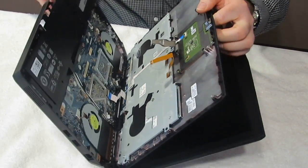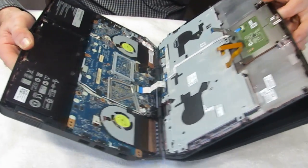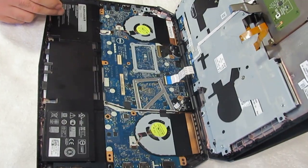Catch the keyboard so you don't scratch your screen. Open it up slowly, pull out the two membranes there, and this is the inside of the Alienware 13.